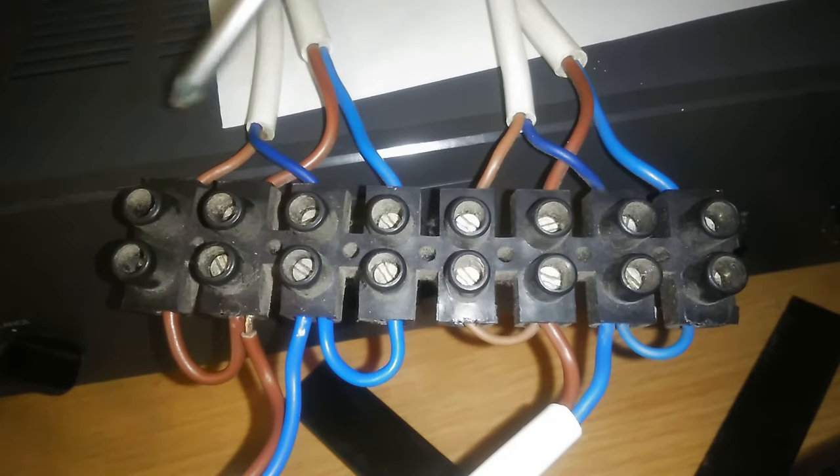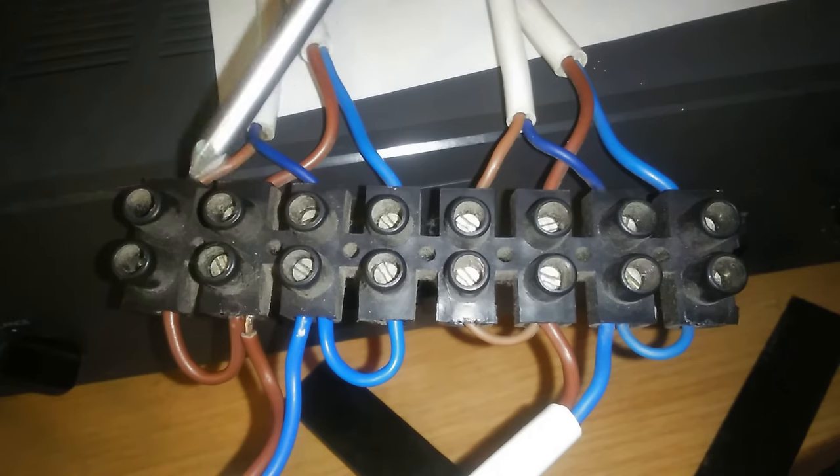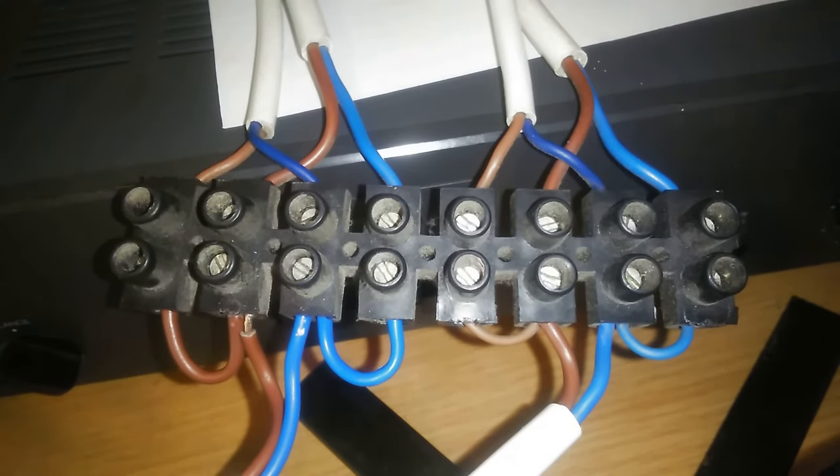If you've got red and black wires, use red for positive and black for negative. The same procedure applies to the other channel as well — take a good look at how you do this.